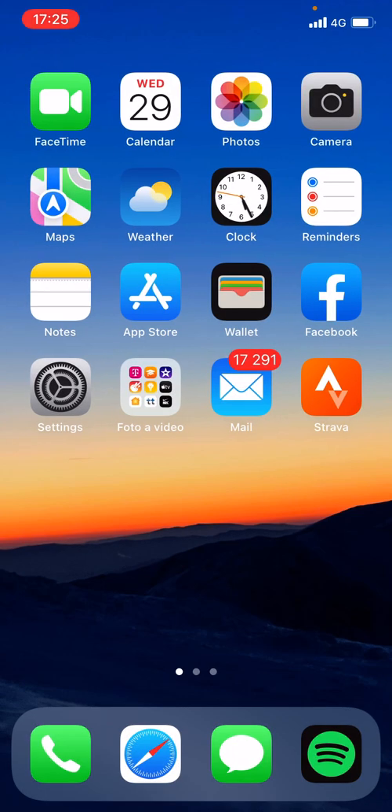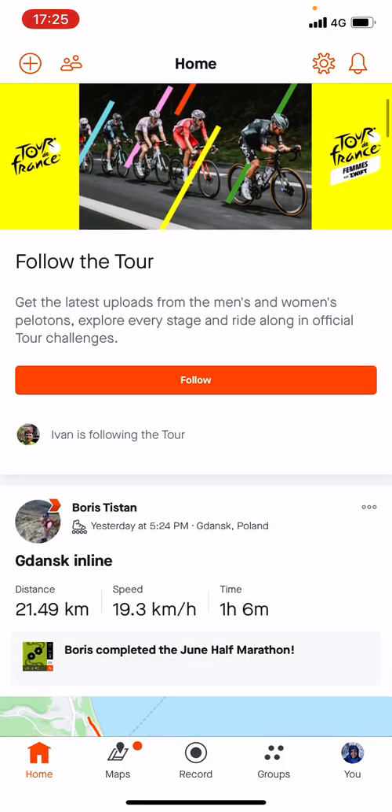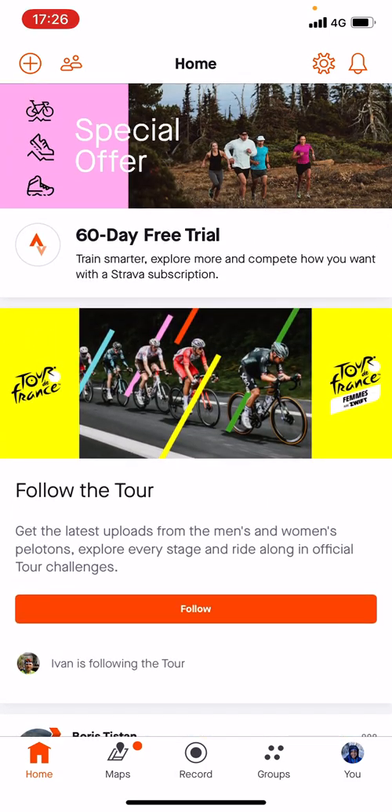As you can see here I have Strava installed on my mobile phone, so we are going to hit the Strava app and there is basically every single activity that the friends I follow are doing, and there are also some ads as well.